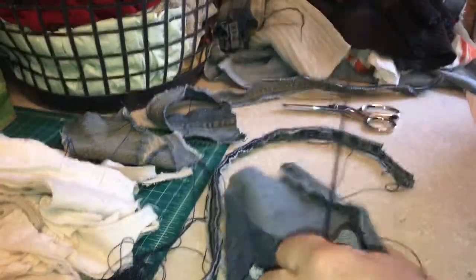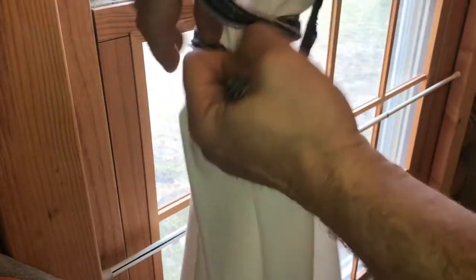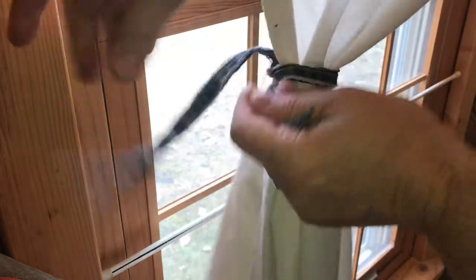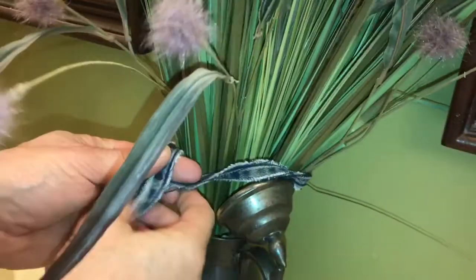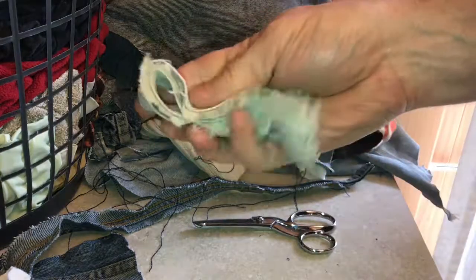You can use these denim cords for a lot of different things. Here's just a couple of ideas: if you want to tie back some curtains, you can take this cord and just wrap it around and it gives a nice rustic look — pretty attractive. You can get really creative with these cords; you could even tie up some dried flowers. And there's countless things you can do with elastic. Why buy elastic when you can get it for free?